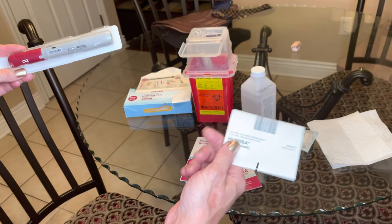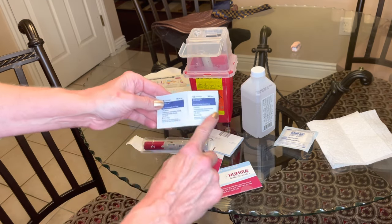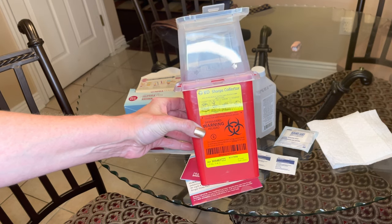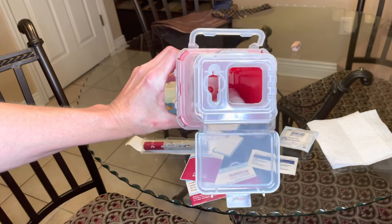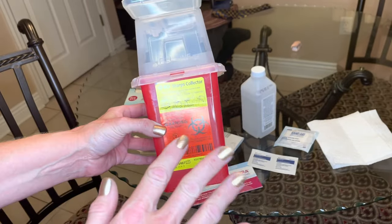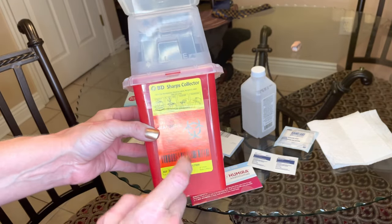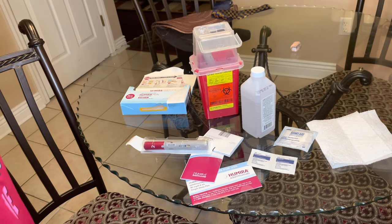This will come with a medication guide covering all the PDR — Physician's Desk Reference — information. You'll also need alcohol wipes. You must use a sharps container — it's a biological container. You can drop it off at a fire department, a police station, or contact whoever provided it to you. They will tell you how to dispose of it. Please do not throw this in the trash.